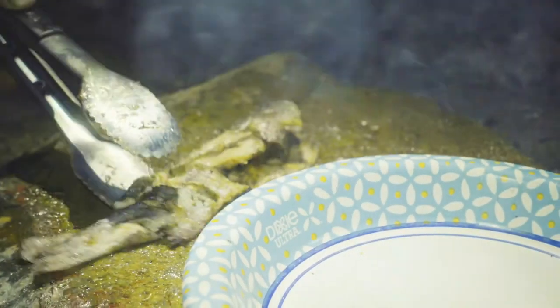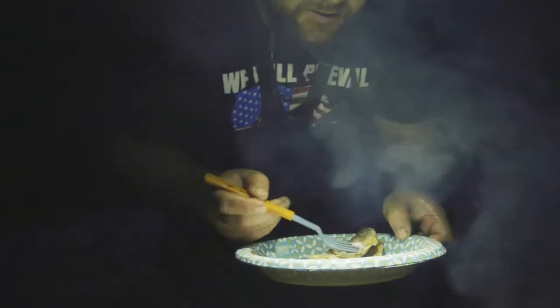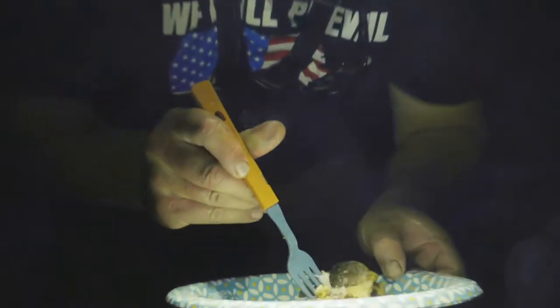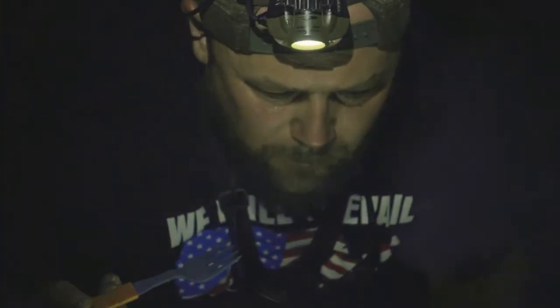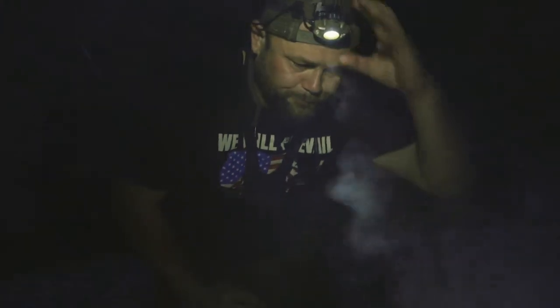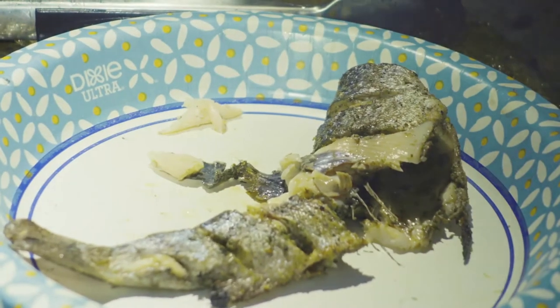Let's plate this up. Look how easily that just fell apart right now. Let's have a little tiny taste. I'm going to get a little piece of that skin on there - that's super good for you. Let's get a little bit of this flake. Wow, that is so buttery. It's soft, it's sweet, it melts in your mouth. That little tiny Cajun kick is there, you can taste the lemon juice. That is such a beautiful fish to eat. I'm going to enjoy the rest on my own.